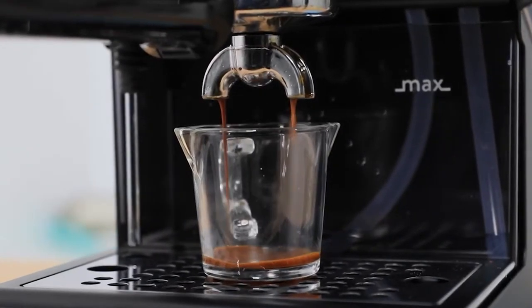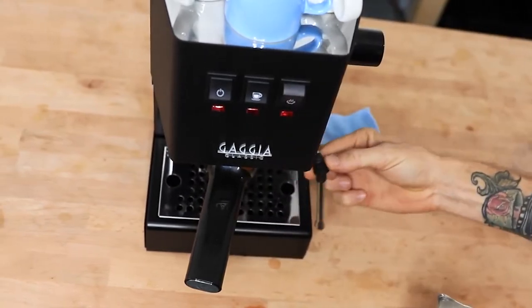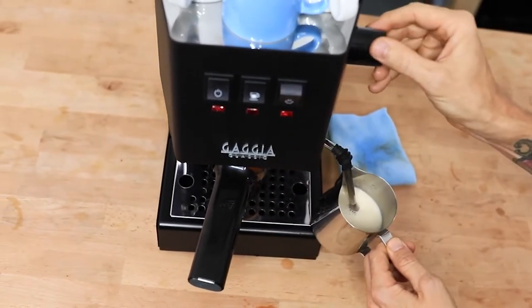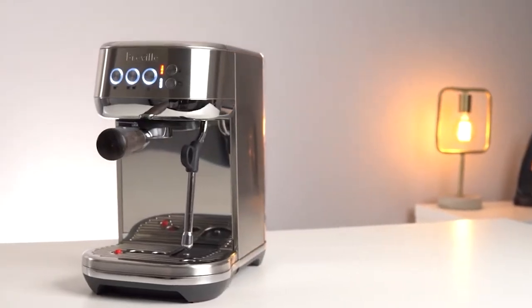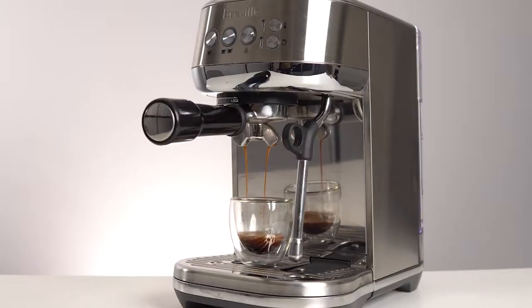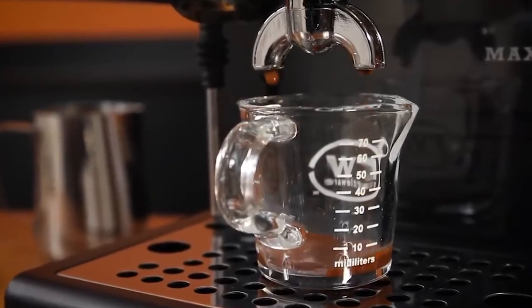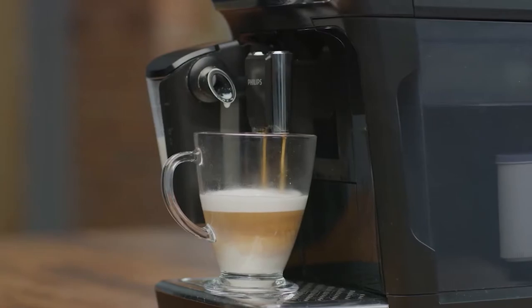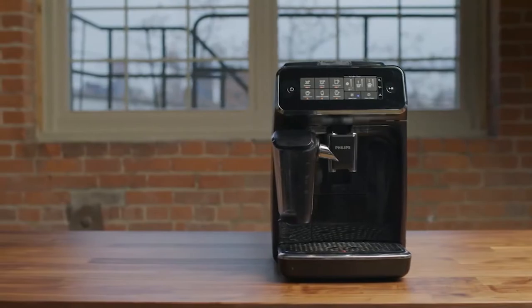But before you set your heart on the Gaggia, we wanted to compare it to two other popular options in a similar price range: the Phillips 3200 and the Breville Bambino Plus. While these three machines boast somewhat different features, you'd do well to consider all three before pulling the trigger. Now let's take a look at the advantages and disadvantages of each machine so that you can decide which is right for you.